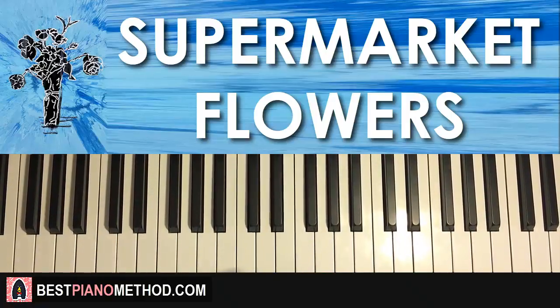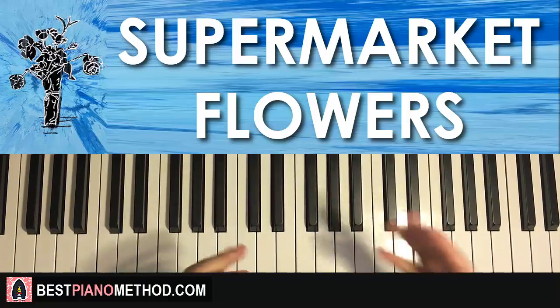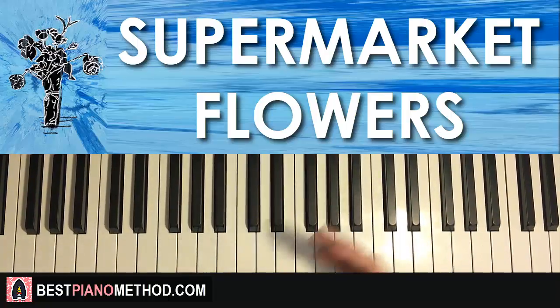Hello guys, this is Amos Doll Music and in today's lesson I'm going to teach you how to play this nice song called Supermarket Flowers by Ed Sheeran.